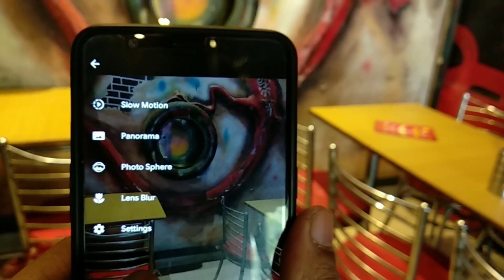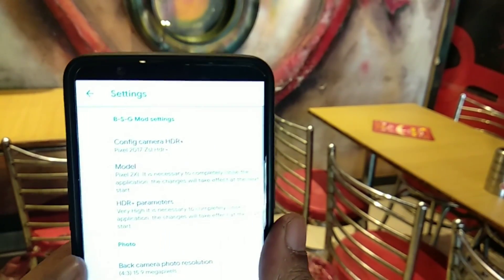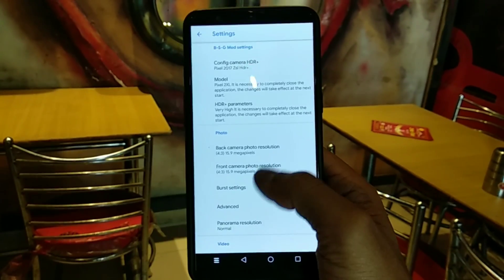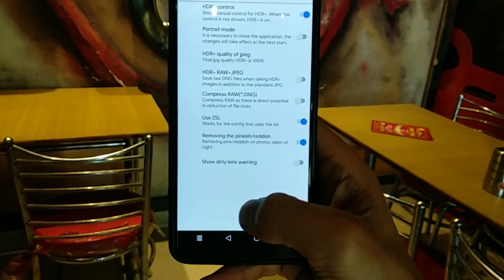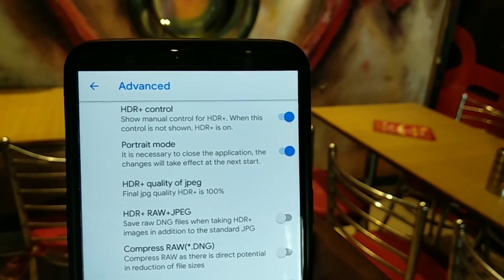By installing the Google modded camera application, you will not immediately see the portrait mode option. Just go to settings, scroll down, and you will see the advanced options. Click on advanced, and you will see the portrait mode option. You can enable or disable it as per your preference.